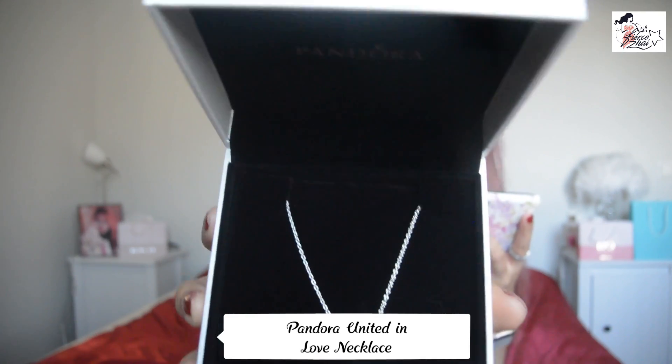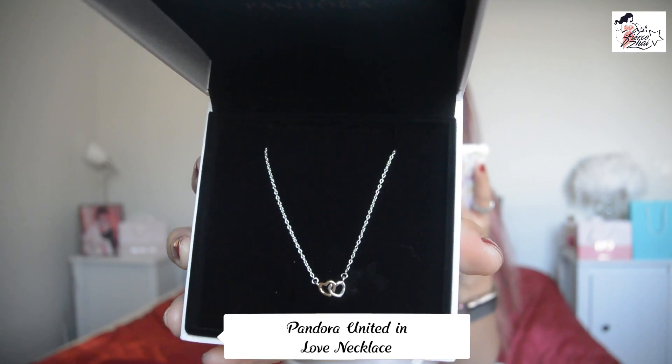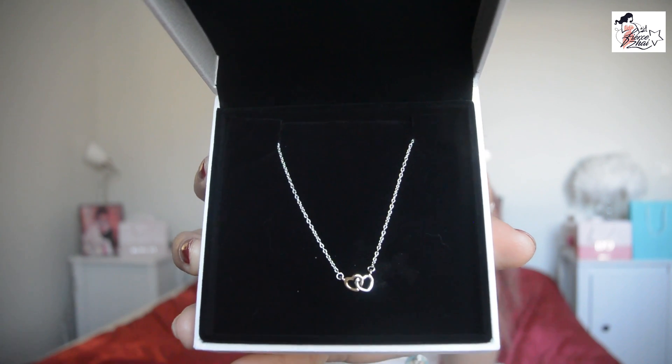There are three boxes inside. I'm going to go with this one first. The first box — I know what it is. The name of this item, I have to check that out so I can tell you right away, and then I'm going to tell you on the close-ups as I always do. This one is called the United In Love Necklace from Pandora.